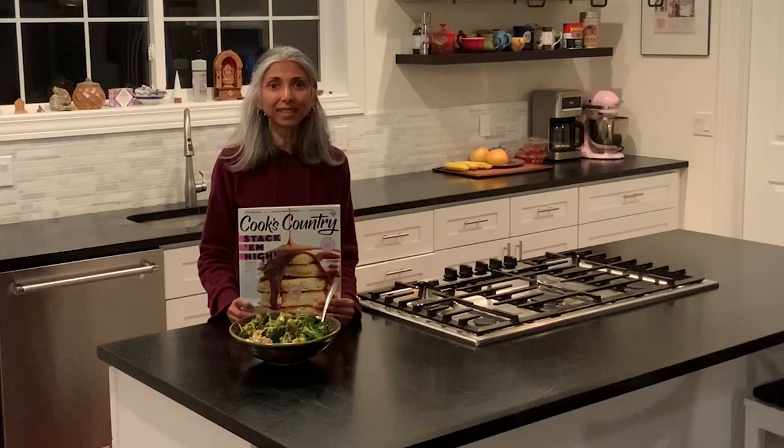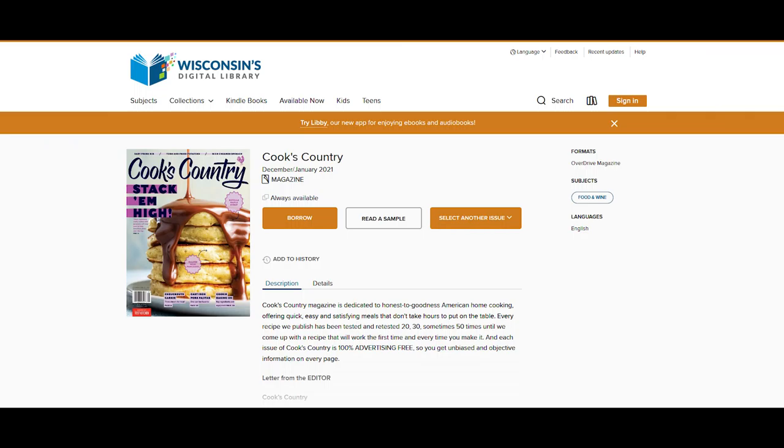Hi, welcome to Books and Cooks. Today I'm excited to bring you not books but magazines. Our magazines are now available digitally through Overdrive and Libby. Many people are familiar with Overdrive and Libby for audiobooks and ebooks, but they recently added magazines — in fact, almost 3,000 magazines, and there are over a hundred food and wine magazines specifically.